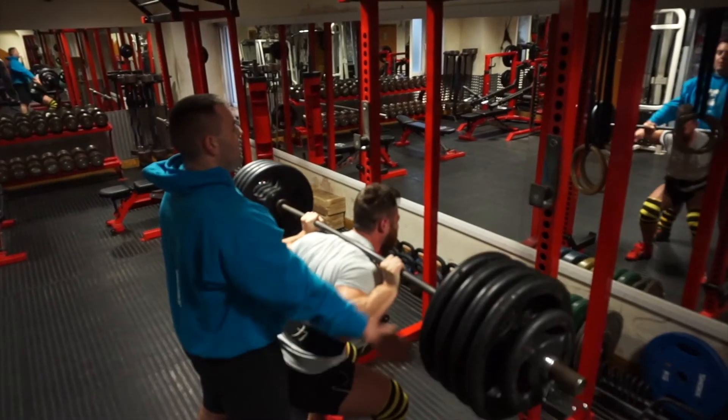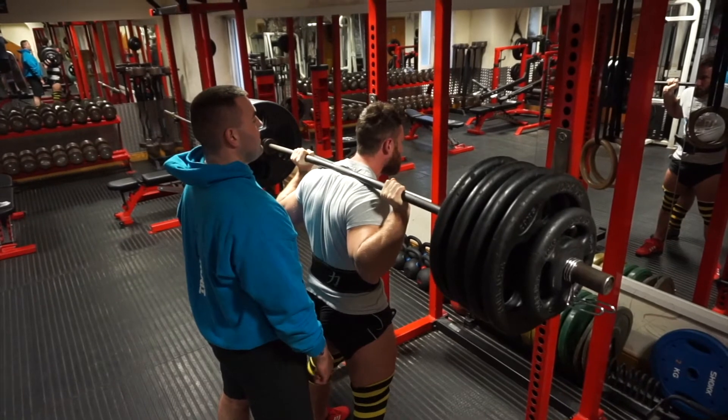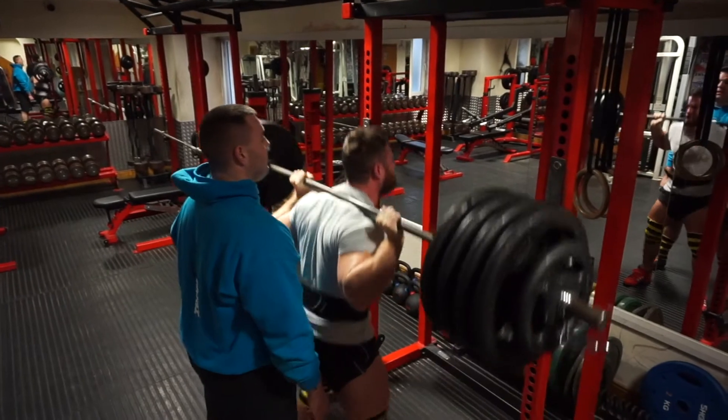Finishing off the last few reps in this set, again trying not to get a spot as much as possible. Getting as much air in the lungs between each rep is really, really important.